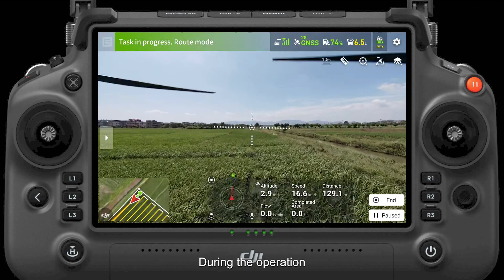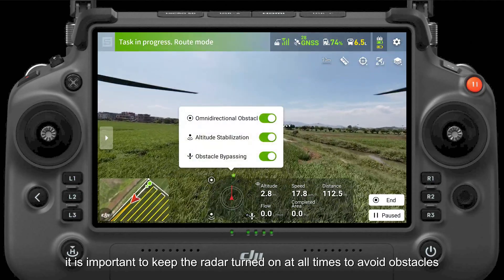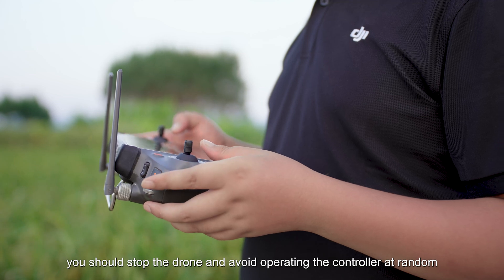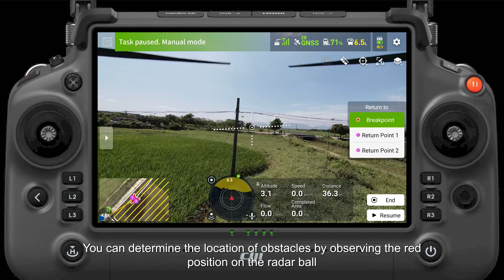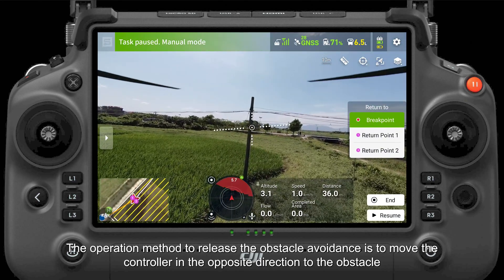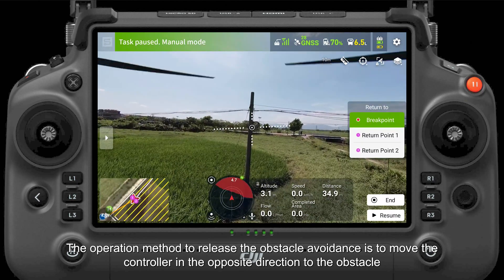During the operation, it is important to keep the radar turned on at all times to avoid obstacles. If the radar detects an obstacle, you should stop the drone and avoid operating the controller at random. You can determine the location of obstacles by observing the red position on the radar ball. The operation method to release the obstacle avoidance is to move the controller in the opposite direction to the obstacle.